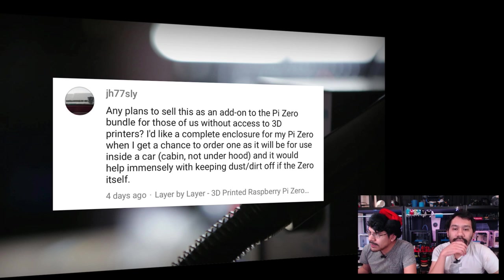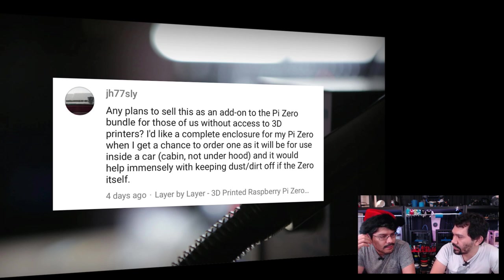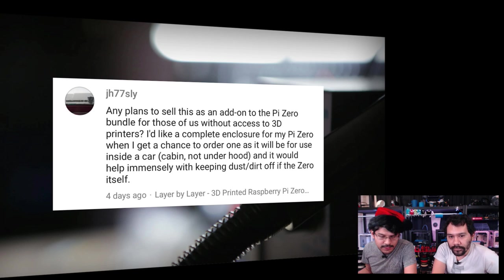Next question from jh77slee: asking if we'd sell a Pi Zero enclosure as an add-on bundle for those without a 3D printer — it'll be used inside a car cabin to keep dust off. We're probably getting some injection-molded cases made in the future, so you should be able to purchase those soon. There's also the acrylic version case from Phil B available as a protector in the meantime.